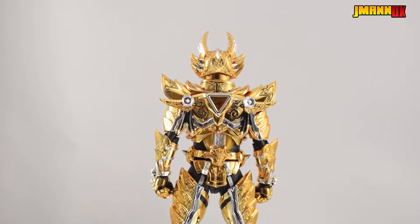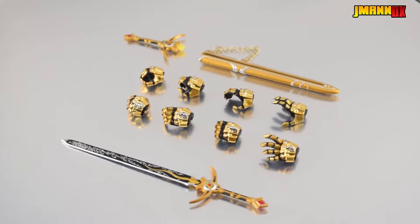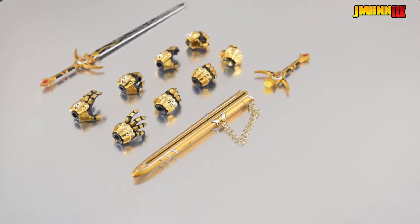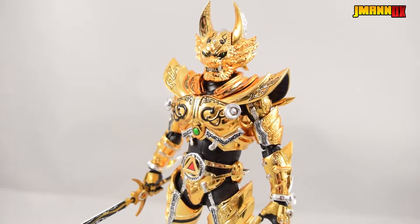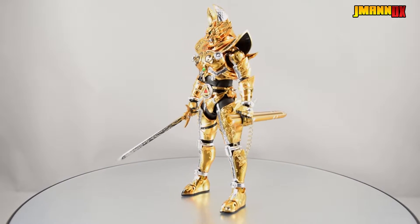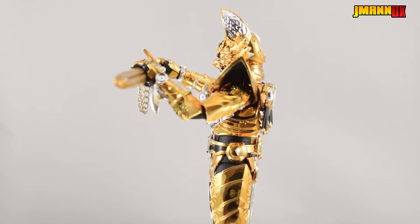Before I get sucked into staring at this guy for hours, let's take a look at the accessories. He comes with four pairs of hands including fists, holding-things hands, open hands, and more open hands. He also comes with the Garo sword, his scabbard, along with a tiny little chain, and an extra sword handle that pegs into the scabbard if you want to make it look like he's just sheathed his sword.